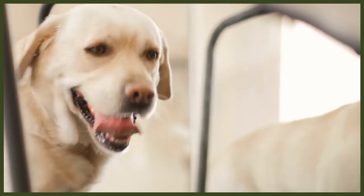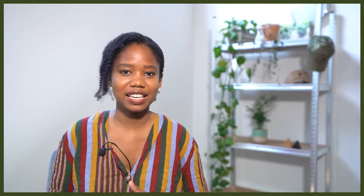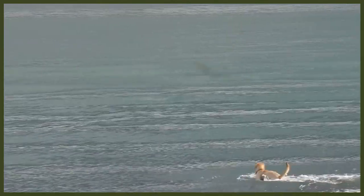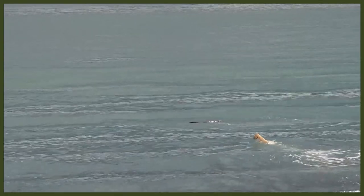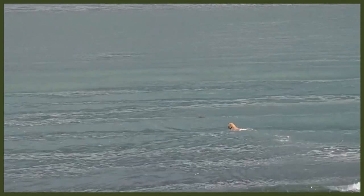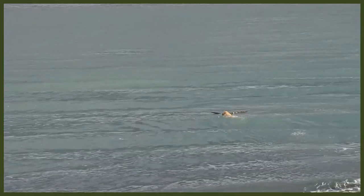Labs also suffer from exercise induced collapse, or EIC. In individuals where EIC is a factor, the dog can handle 5 to 15 minutes of strenuous exercise, but beyond that the individual starts to become weak, and if they keep going they will collapse. The dogs are completely conscious during the collapse but will seem disoriented. This is a severe condition and it can result in death if not managed correctly and if the individuals with the disease are allowed to overexert themselves too much.